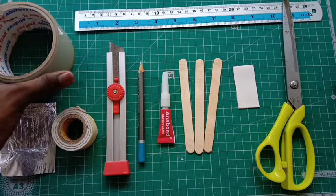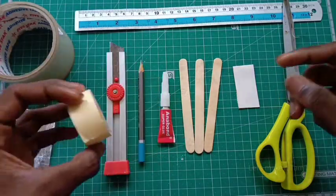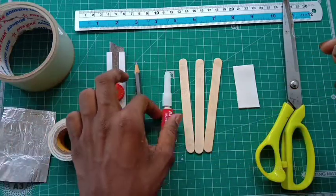Here, this is a electrical tape. Set the same tape. We will use tin foil paper. Double-sided tape. Cutter and pencil. We will make it super cool.